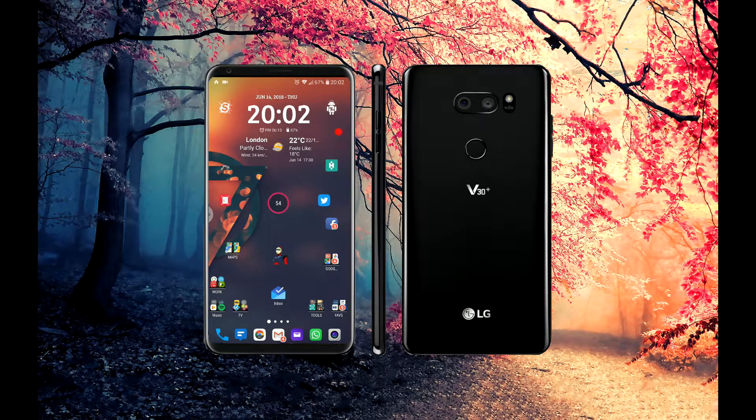Hello everyone, this is Antonio from Random Stuff Channel. This is a follow-up video from a similar one I did last year. Not much has changed on my device apart from the device itself. I have more or less the same setup on this LG V30 Plus ThinQ — the South Korea variant, the H930DS. I'm really pleased with it: lots of RAM, lots of storage, dual SIM, everything works fast, and I get really quick 4G speeds in the UK.